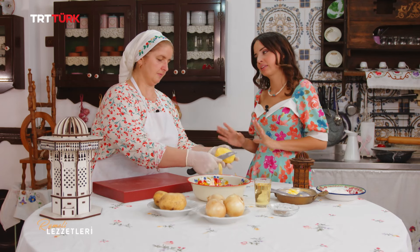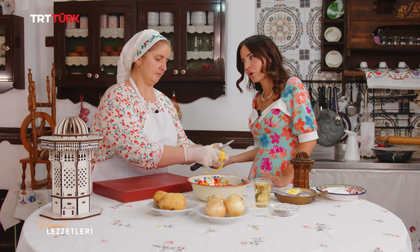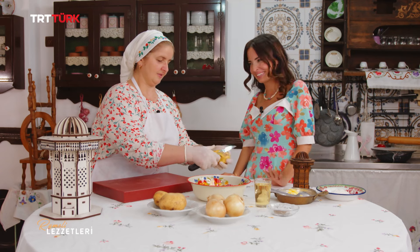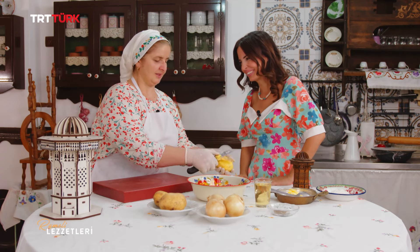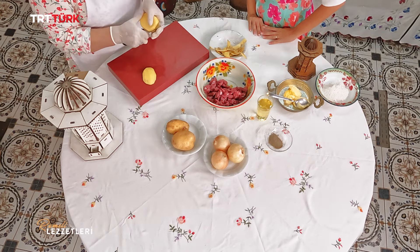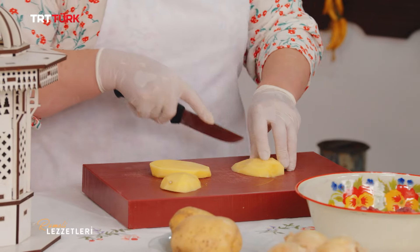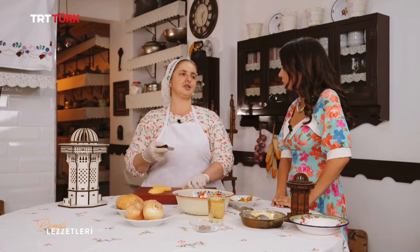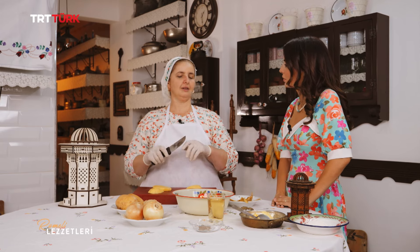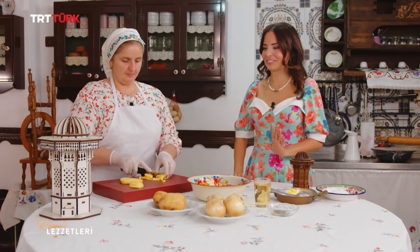Genelde bu ette, eti çiğ olarak böreğe ekliyoruz. Ama kavuranlar da var. Ben kavuruyorum çünkü etin suyunu bırakıp çekmesini sağlıyorum; böreğe o etin suyu geçmesin diye. Eti kavurduğun zaman hafif suyunu bırakıyor, o suyunu çektiği zaman bana daha lezzetli geliyor. Bu sefer çiğ etle deneyelim, orijinalini yapalım dedik.